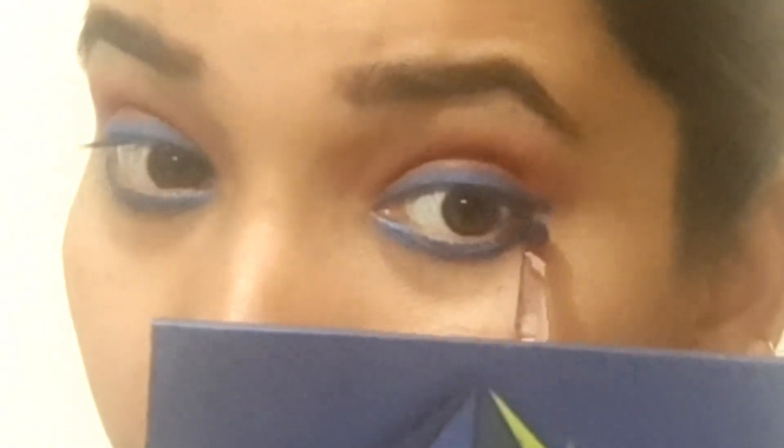This will create a bigger eye effect. My eyes are small, so I am applying this to make a bigger effect. After this, we are doing our waterline with a black kajal, which is a very beautiful technique for me.